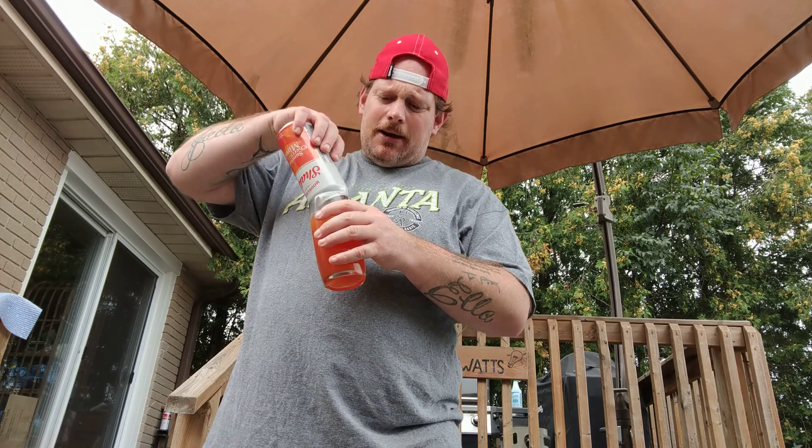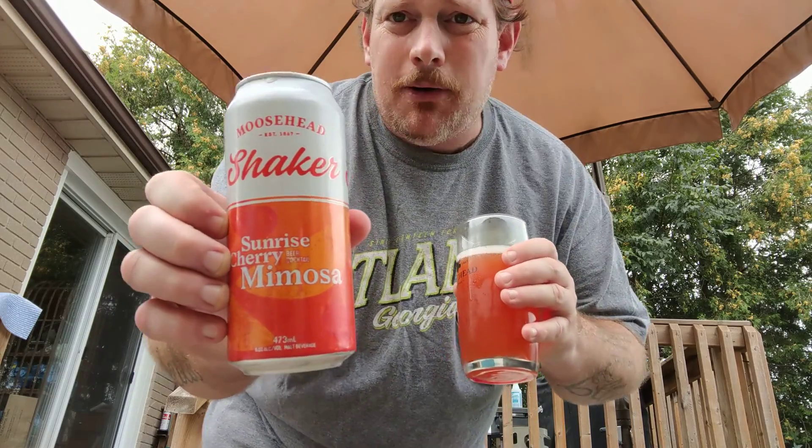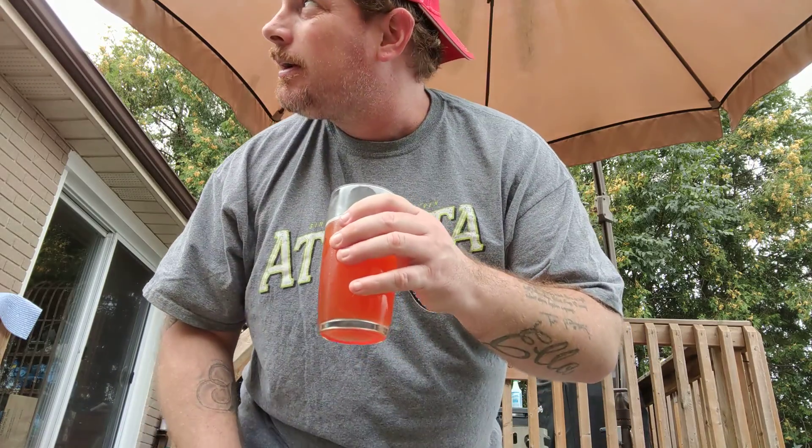Let's try something different. If you can get a hold of this anywhere — in the States, up here in Ontario — get it, because I'm really enjoying that. To me, for what some might call a girly drink, a mimosa, this is an 8 out of 4, guys. 8 out of 4.